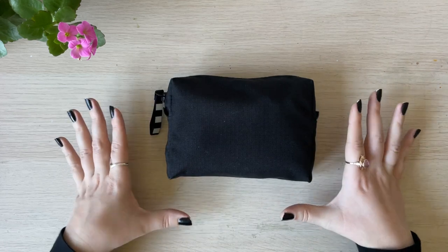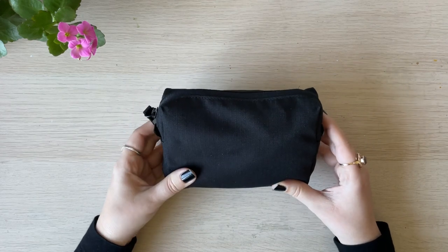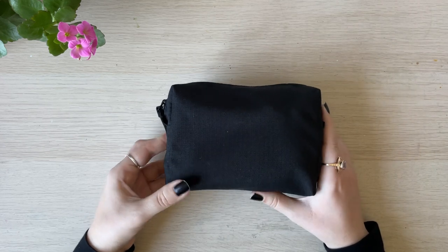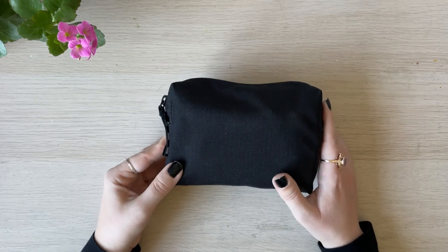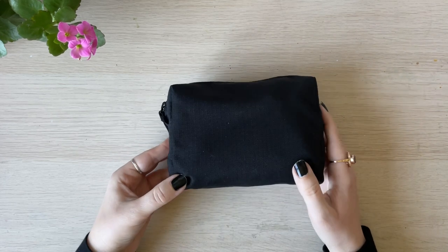This is my mini travel art supplies kit, and I use it when the chance for me to paint is not that high but still a possibility. For example, if I go to visit my parents, the key goal is to spend time with family, but it means I might have half an hour here or there to paint a little bit — so this is what I take with me.